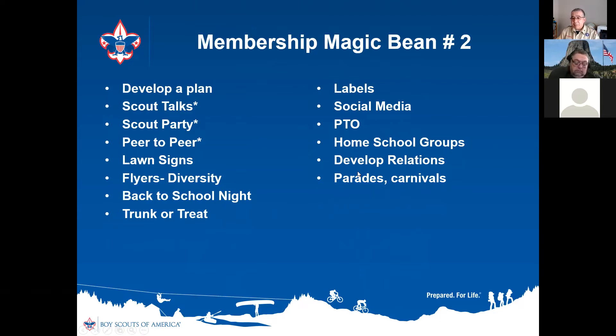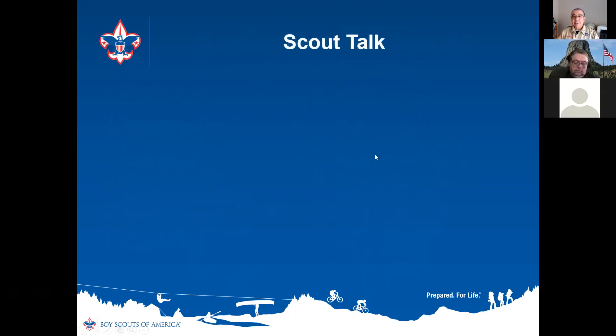The scout talk is what really made us take off. The very first scout talk was just myself and my DE. Back then they'd pull boys out of class for an assembly, but those days are long gone. Once they stopped allowing assemblies and girls were included, very few schools would let us do a scout talk at all. So we had to change our approach.